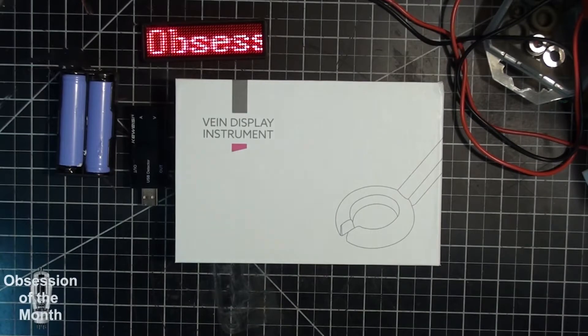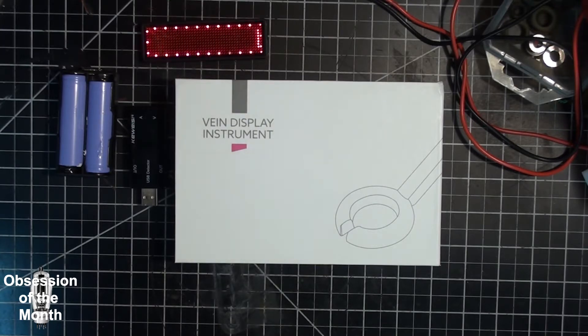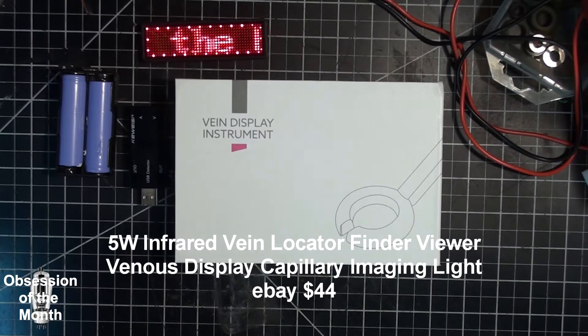Good morning. This is a video about something I did not know existed. Whenever I go to order something off eBay, if I find something on a seller's site that's not very big or expensive — especially if it's from China — I will oftentimes go through the other items in their auctions to see if there's anything I need that I just haven't thought of. In this case I stumbled across this, and I didn't know something like this existed. I wish I had found it years ago.